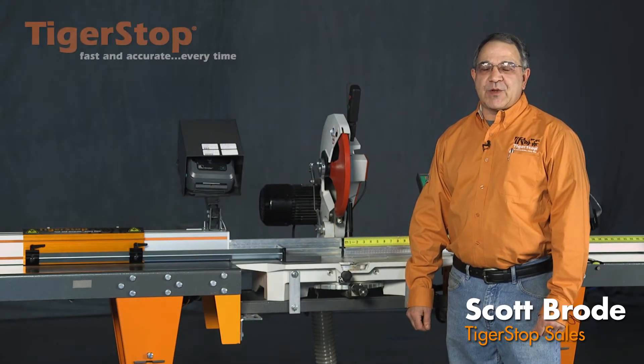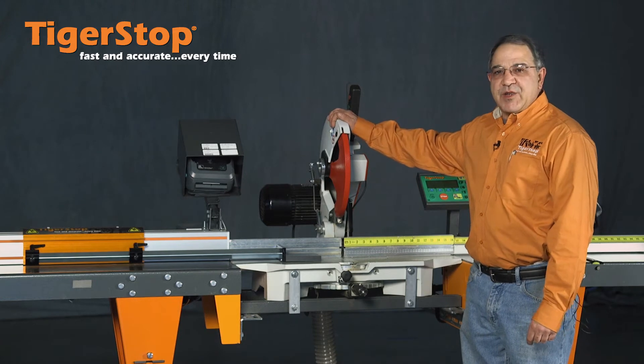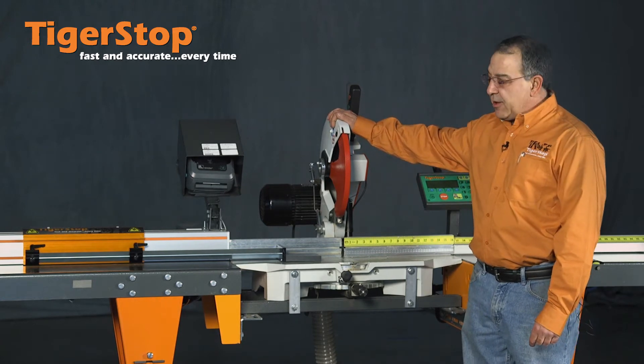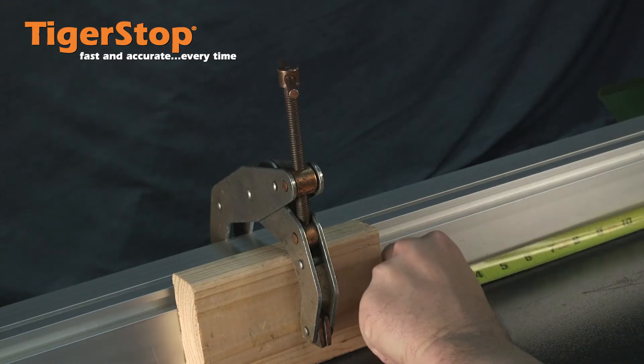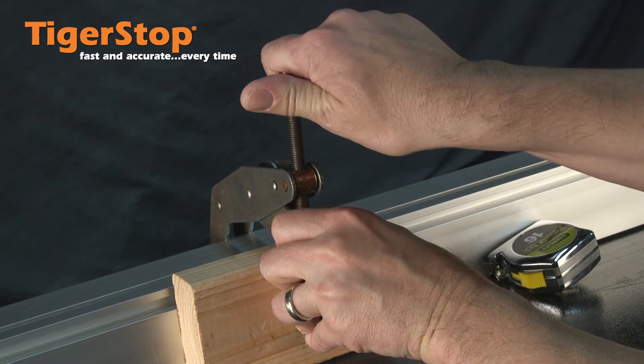For those of you in the metalworking industry, this is not an uncommon sight. You'll have a downward cutting chop saw for your non-ferrous material, and over here you'll have a piece of angle iron and a set of welding vise grips with a block for your stop. That's neither fast nor accurate.